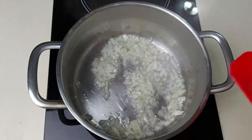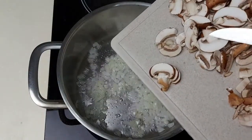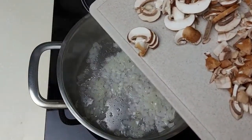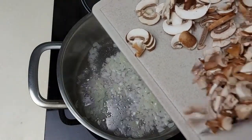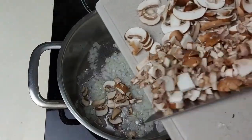Until it's nice and soft. Now we add the mushrooms. I'm using Swiss brown — you can use button mushrooms if you like. I've chopped some of the mushrooms into small pieces and sliced the others.